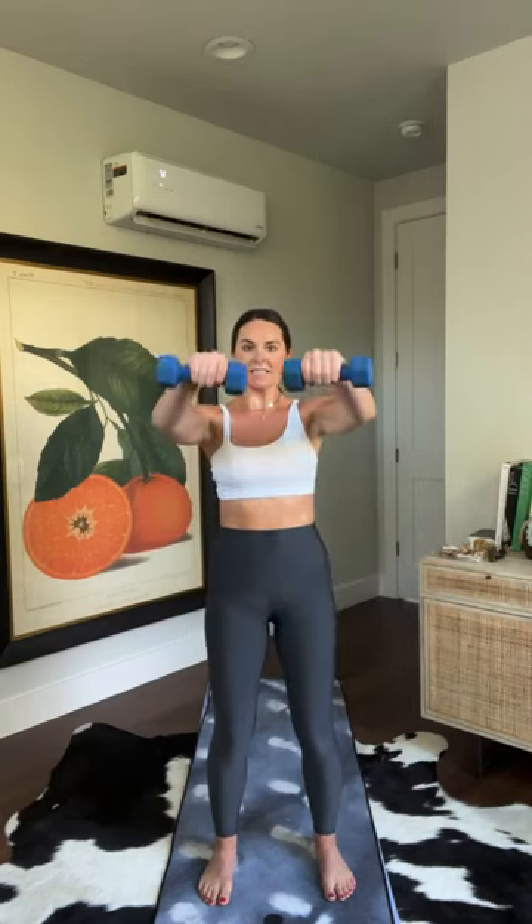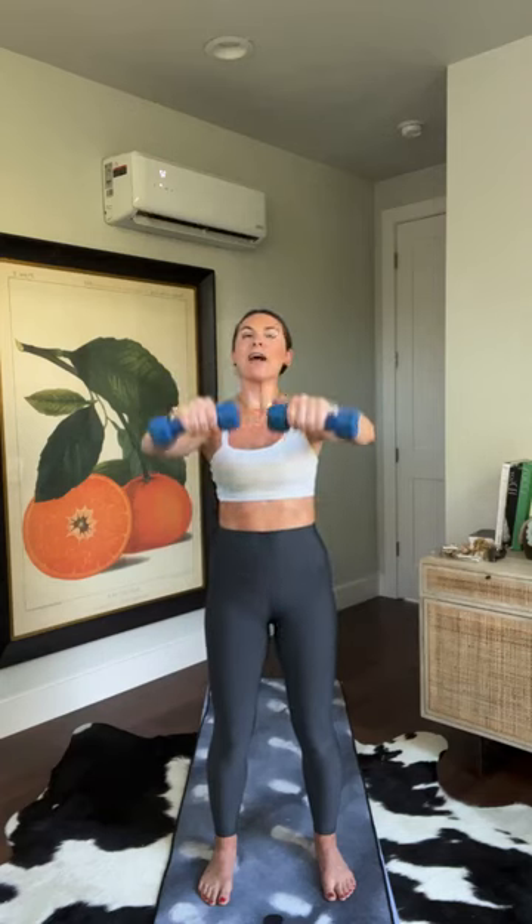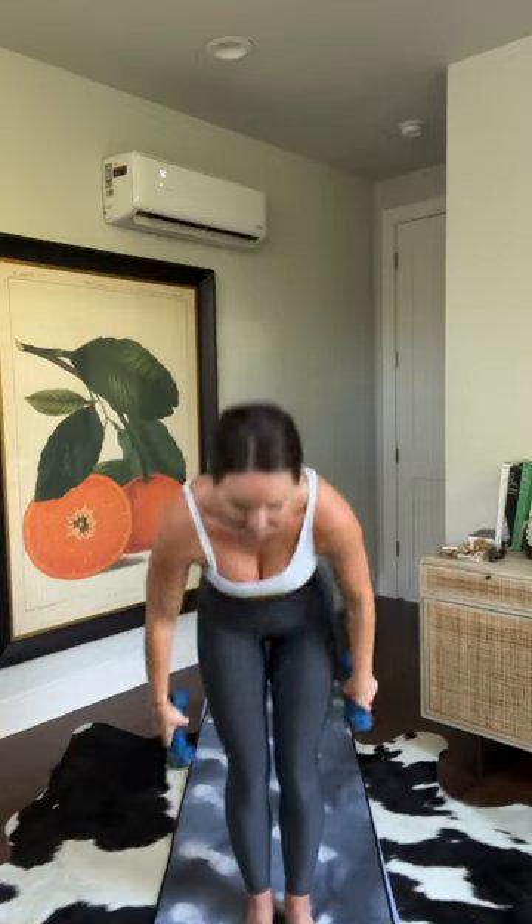Front raises — start low, weights up to shoulder height. Exhale, lift. Bring it up, lower down. Go one arm at a time. Shoulders are probably talking to you here. Exhale, lift. Inhale, lower. Lift. Lower. Core engaged. Final eight, eight, seven, six, five, four, three, two, one. Set your weights down, take a sec — little sip of water.